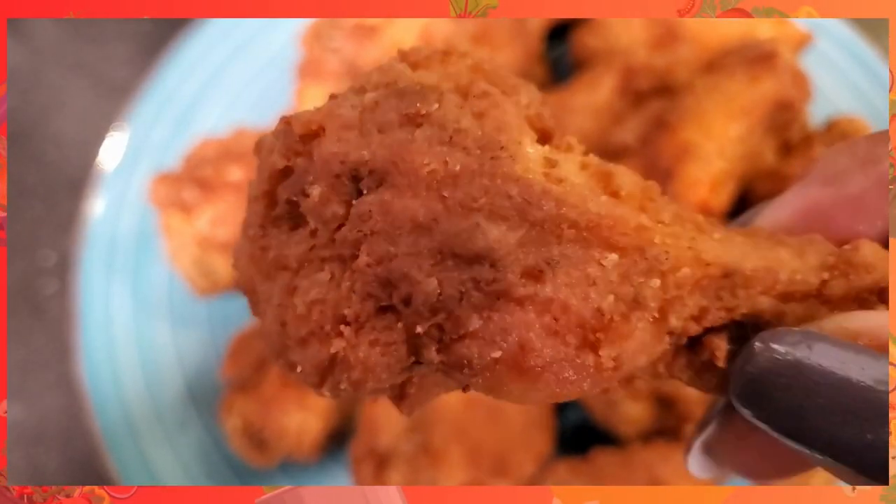Hey everybody, Casey here, and welcome to Home Cooking. Today is a national holiday in my house — it's the 14th birthday of my youngest son. And out of all the many requests he has made for this day, the biggest one is for me to cook my famous fried chicken wings. Now in my house, they say that these fried chicken wings are so flavorful, it's like they've been blessed.